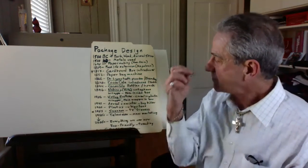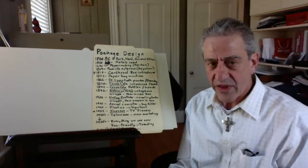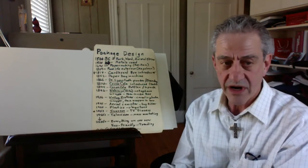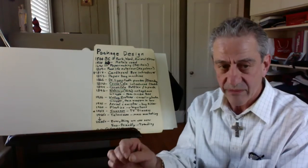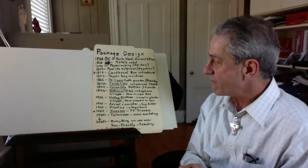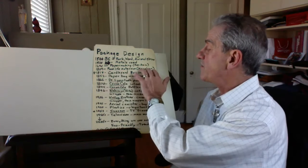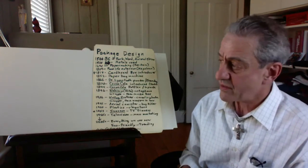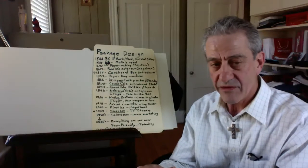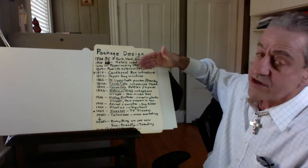1809, Napoleon invented food life extension with tin cans. That was a big deal because he was marching all over Europe trying to conquer everything. To keep the army going you have to feed them, so in order to keep the food fresh they came up with that. Cardboard boxes were introduced in 1817, which is what we're going to do today — I'm going to show you how to do a cardboard box package design. Then 1852, the paper bag machine. And 1866, this is when what we see as modern advertising really came in — Dr. Lyon's tooth powder.